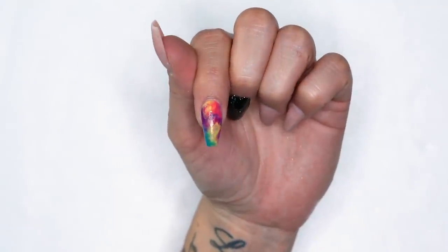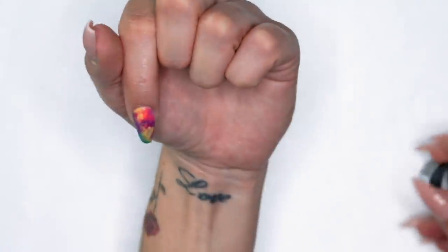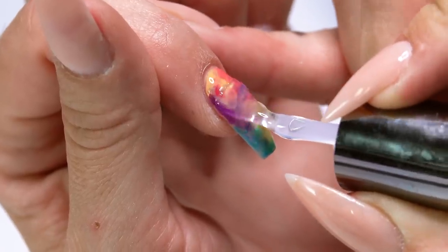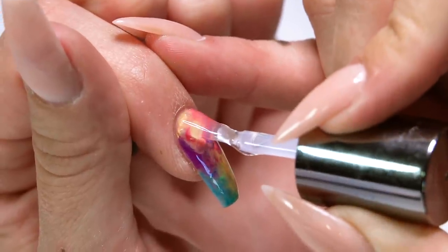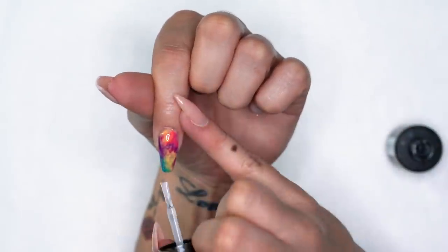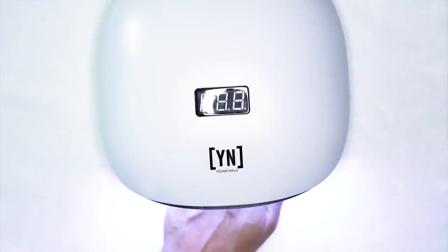For my watercolor design, I'm going to grab my caption conversion top coat. Since the design is done with caption polish, I know conversion pairs perfectly with it. I want to be sure I get all the sides nice and flush at the cuticle area and cap my free edge. I'll get this in the light for 60 seconds. I'll go ahead and finish out this set and we'll get back to you guys with the final look.